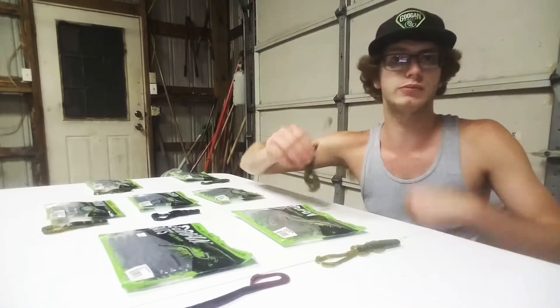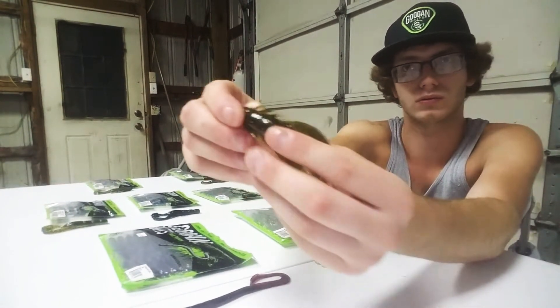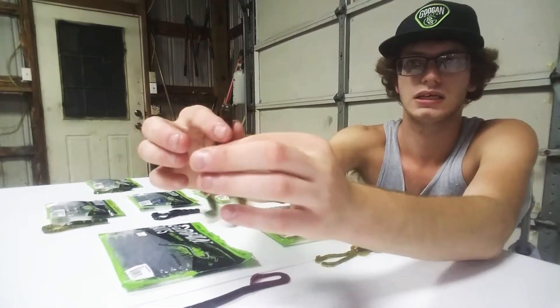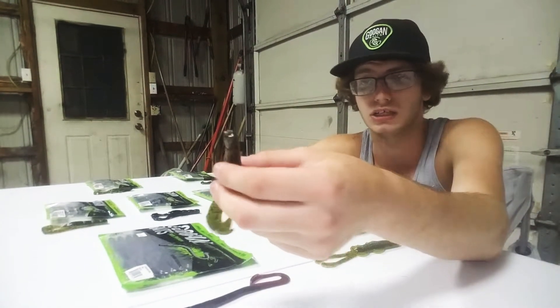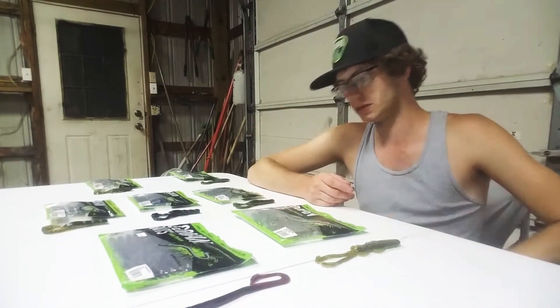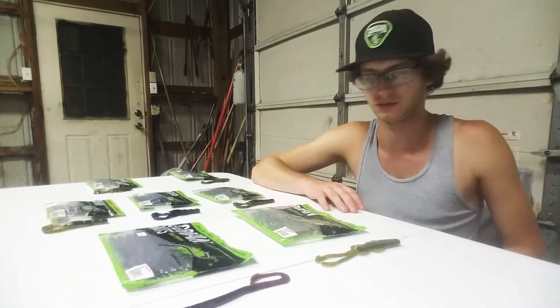One thing about these baits — they are soft, so you can get a really easy hook set. You don't have to yank it real hard. But they are kind of delicate; they do tear easily. They might last, I want to say, five decent-sized largemouth or smallmouth catches. I haven't really had too many problems with them breaking on me as long as I'm not being stupid with them — they do fine.